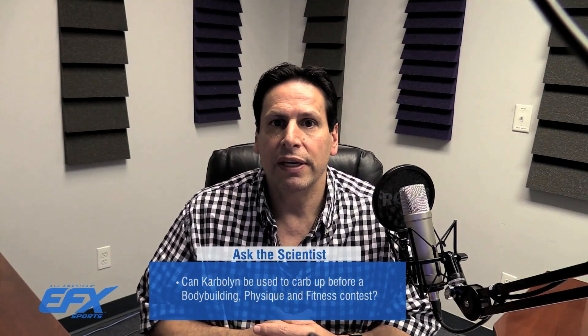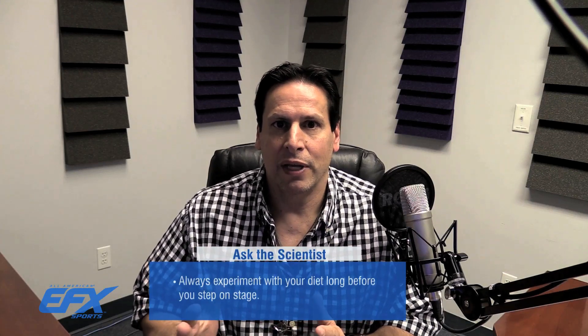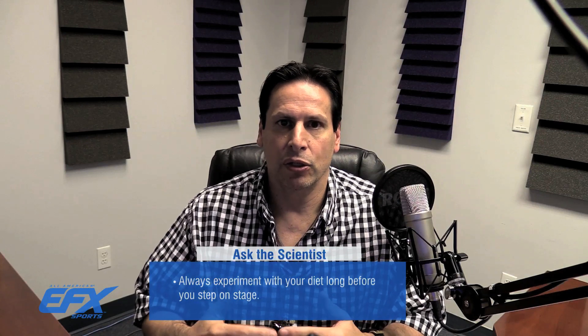Several people since the introduction of Carblin have asked: can Carblin be used to carb up before a bodybuilding contest, physique, or fitness competition, and what's the best way to use it? So first, I'm going to talk about how to do that. Always try this before — anytime you're bodybuilding, you should always try all of your carb loading and carb depletion long before the first time you ever step on stage. That's my first recommendation.